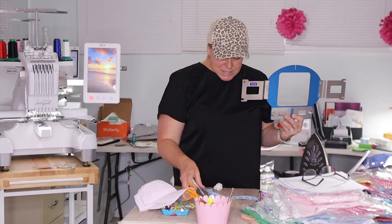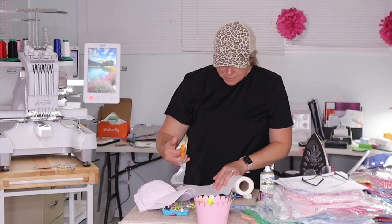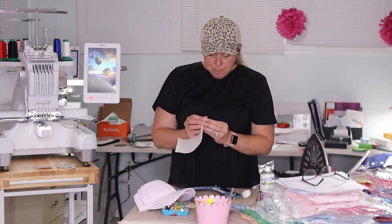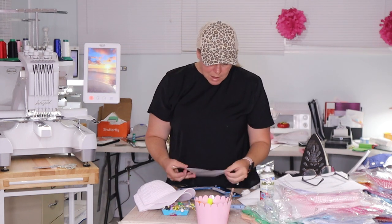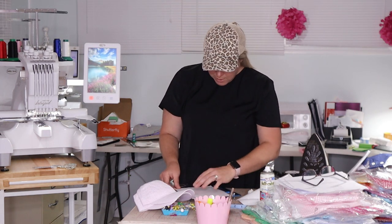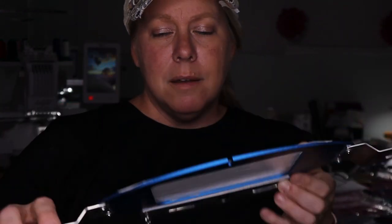So the first thing I'm going to do is use my sticky stabilizer. This is one I just got off Amazon — I can link it below. I think it works really well. I like the thickness of it specifically for these hats. I'm going to cut it to the size of my hoop here. If you do these a lot, you could have pre-cut sheets already cut for this size. I'm going to peel the backing off of my sticky stabilizer and place it on the back, making sure it doesn't cover any of the grooves that are needed.